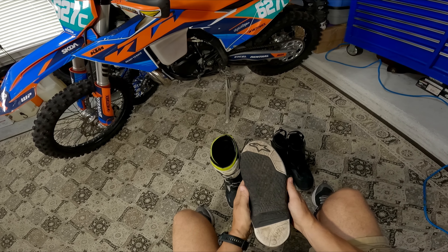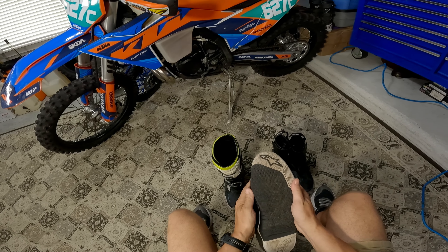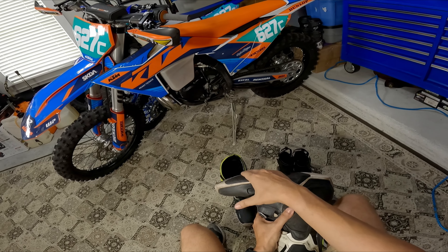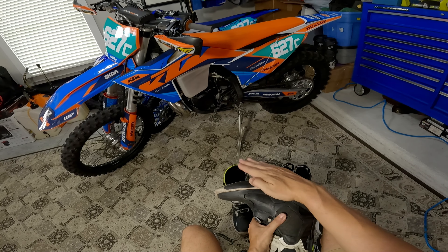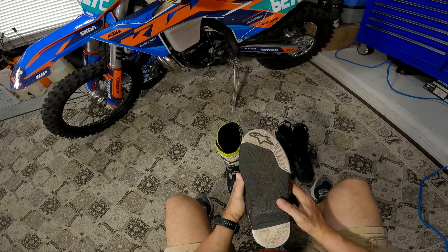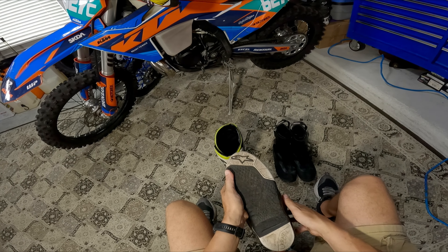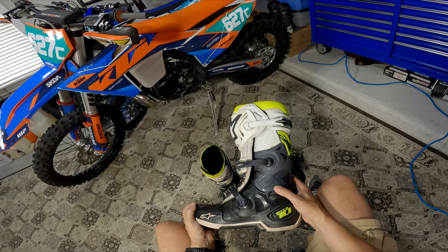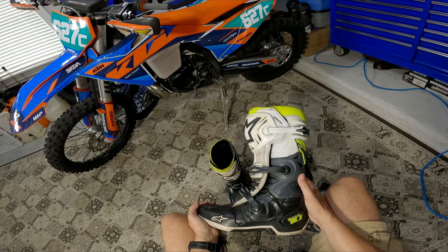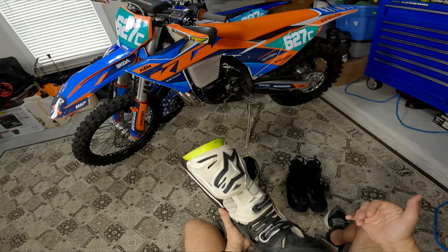Looking at the bottom — it looks pretty good. Since this is my shifter side, you can see right here it's wearing down from rocking and shifting all the time, but still in pretty good shape with plenty of grip. This one's probably due for replacement pretty soon, and I'm about to retire these boots. These will be my backup set.